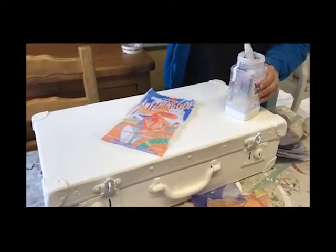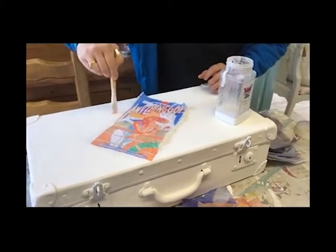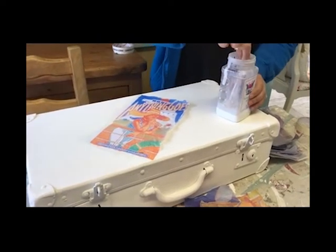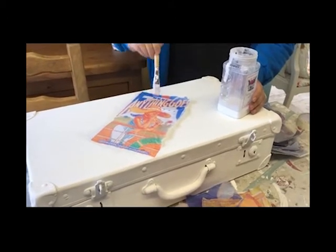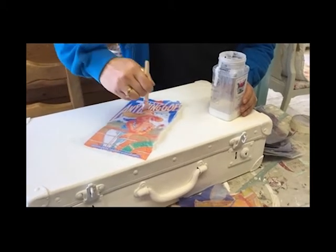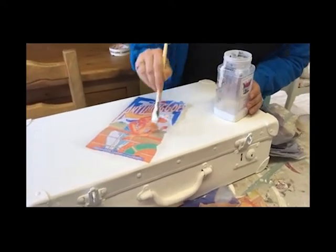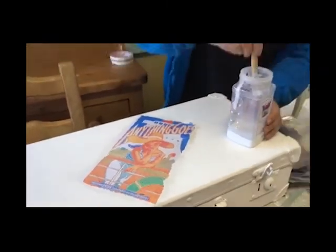So I'm going to be higgledy-piggledy placing the tissues that I've printed all over this case and then I'm going to see what we've got and whether it looks okay as it is or whether I need to age it a bit more. The first process is getting all of these in place — overlapping a bit maybe, criss-cross, different angles. I'll come back when I'm a little bit further down the road to show you how it's progressing.